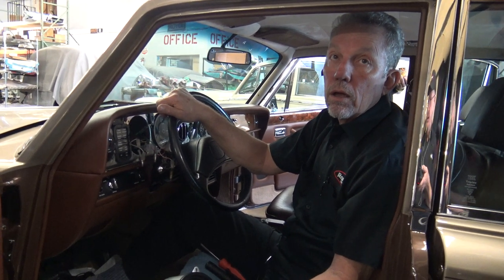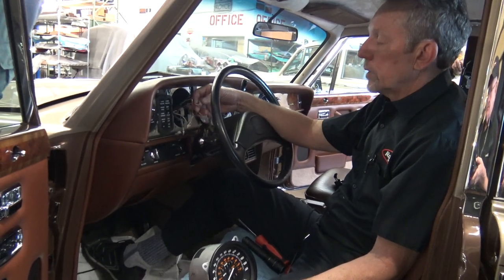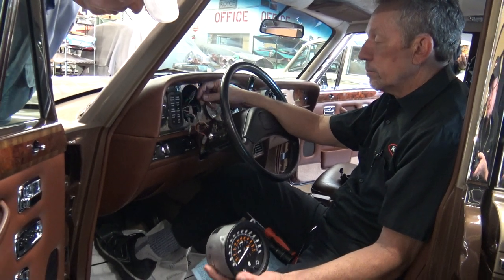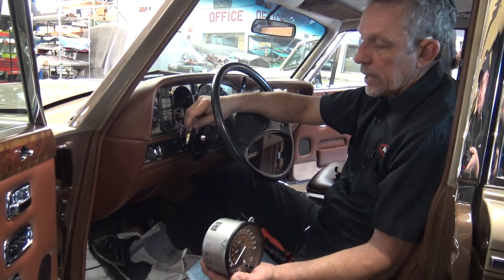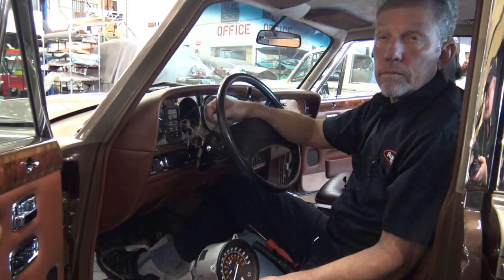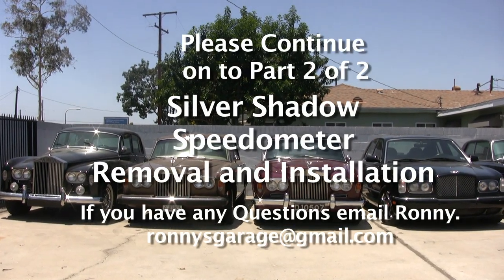When you get this out, is it a good idea to just change all those bulbs? It's a good idea. You can change bulbs if you like — you can check them. Yes, it's not a bad idea at all.